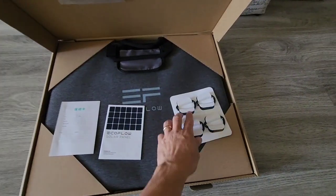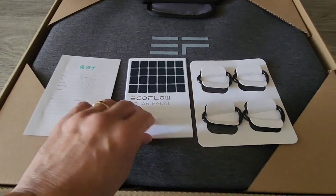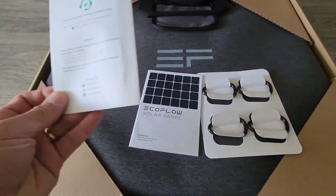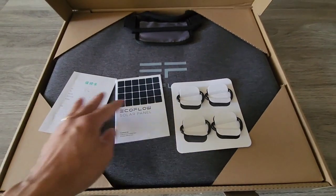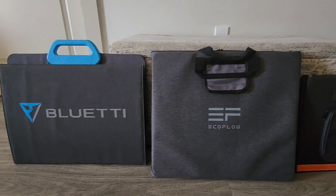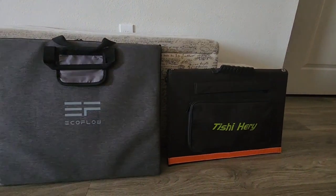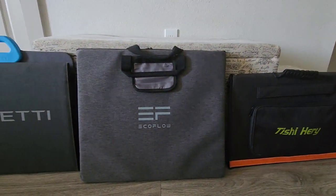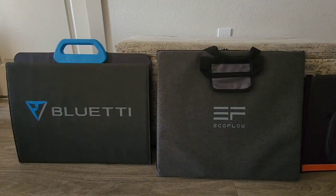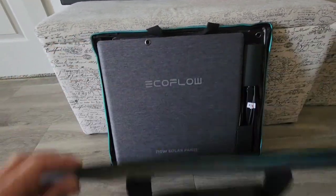It also comes with some manuals. I'm not sure what this is, but this has a one-year warranty. I just wanted to show you guys a size comparison when it's closed up. I've got the Tisha Harry here, the EcoFlow, and the BlueEddy. The BlueEddy and Tisha Harry are both 120 watts compared to this 110.